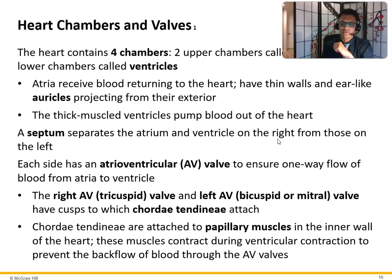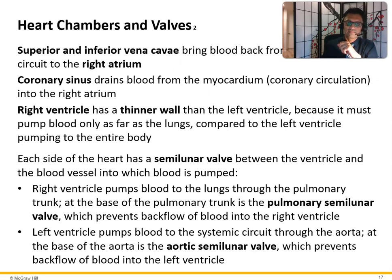Each side has an atrioventricular valve to ensure one-way blood flow. The right tricuspid valve and the left bicuspid valve have cusps to which the chordae tendinae attach. Chordae tendinae are attached to the papillary muscles in the inner wall of the heart, and these muscles contract during ventricular contraction to prevent backflow. The inferior vena cava brings blue blood back from the systemic circuit to the right atrium.